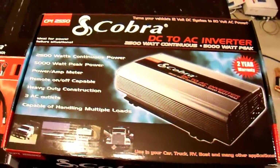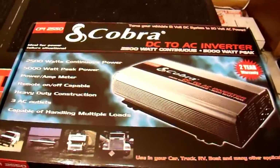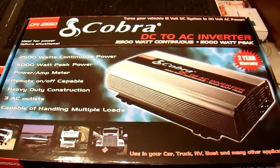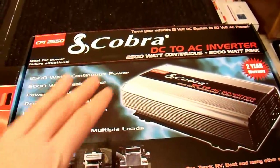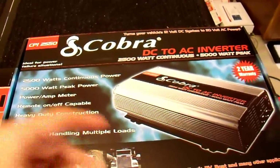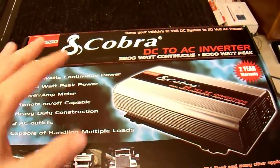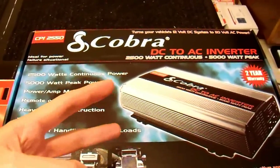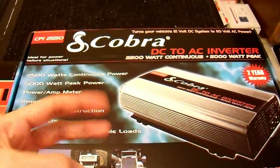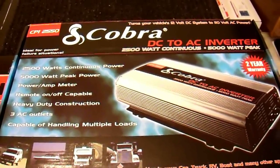I got what I thought was a killer deal at the time on this, and I'm going to take a look at it and see if I still feel that way after this review. I had three major requirements when I bought this. One, I wanted something that was at least 1500 watts, so I was looking at inverters between 1500 and 3000. Two, I wanted it to have a no-load power draw of half an amp or less — something very low.